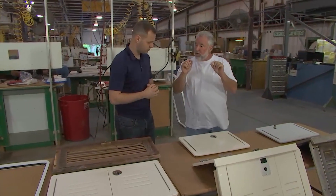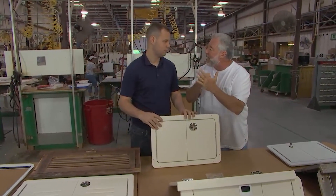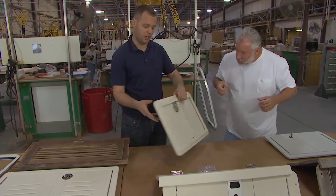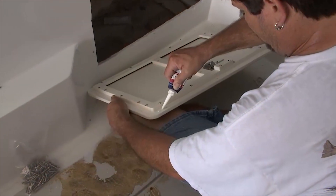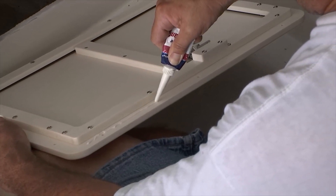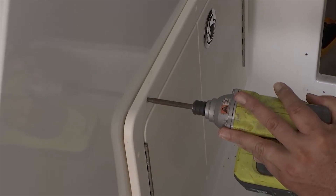Could you give us a little practical advice to keep things more watertight? King Starboard needs to be mechanically fastened — it certainly does. We pre-drill all these holes, but it is a good practice to run a bead of silicone around the outside of the frame before you set it into place and mechanically fasten it, so that you eliminate any water from running down behind the seam where the frame sets against the fiberglass.